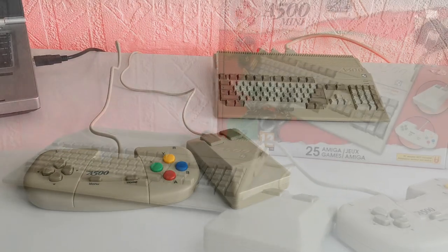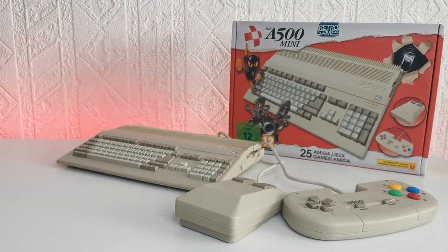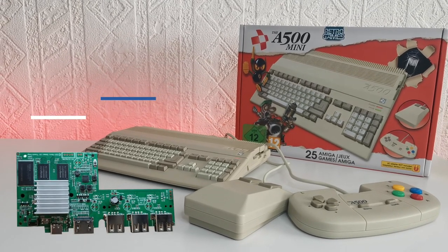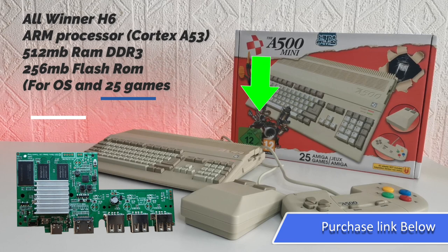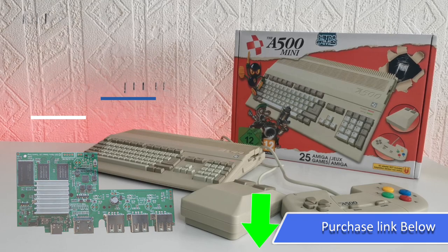As the Amiga 500 Mini is a bit late to the micro console party, you won't be blown away by the specs. It has an Allwinner H6 ARM processor running somewhere around 1 GHz to 2 GHz — I'm predicting around 1.5 GHz. It has 512 megabits of DDR3 RAM, which is a bit low but more than enough to do the job. It resembles the Mega Drive Mini but has more USB ports, and includes 256 MB flash ROM for storage, the game library, and the OS.